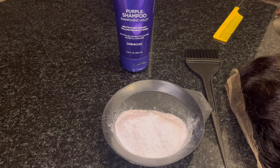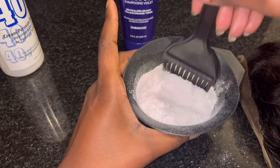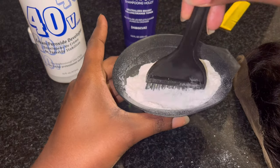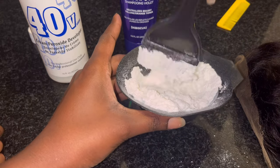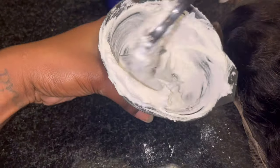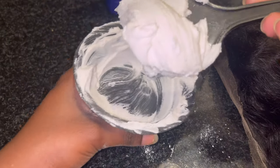Right now I'm going to pour little by little until I get the correct consistency I want. You don't want it too runny because it will seep through the lace and get onto the hair. You want it like a toothpaste — not chalky, but like a toothpaste. I'm going to pour more as needed. Here's the consistency — it's like frosting, like toothpaste. It's not running, not going anywhere. This is exactly how you want it. I pushed the hair back with some water and now I'm going to get it in there.